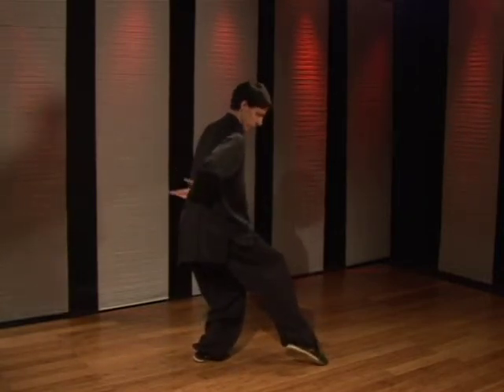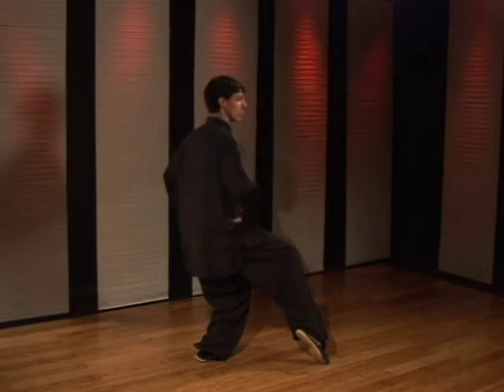Now you want to make sure you don't stick your butt out. You have to have your back straight. Sit low, shoulders relaxed, head up.